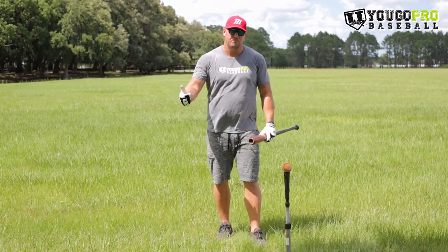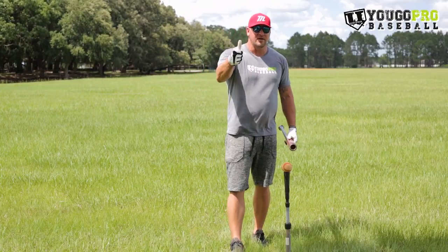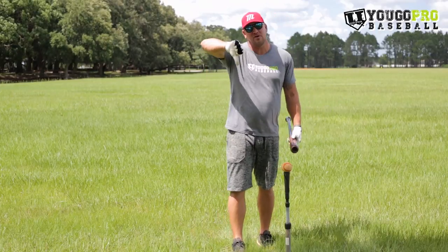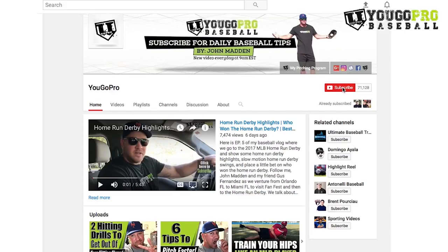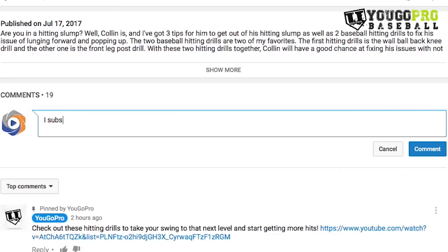That's what we're going to talk about in this video. Go ahead and give me a thumbs up if you're interested in knowing what I think about keeping your hands inside the ball. Whatever you do, hit that subscribe button and the bell notification next to it, then leave me a comment below letting me know you subscribed and ask me any baseball questions you've got on your mind.